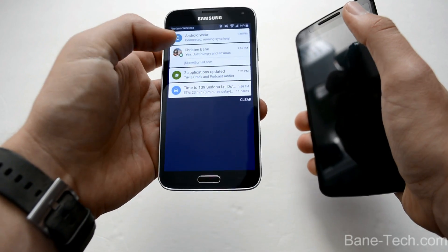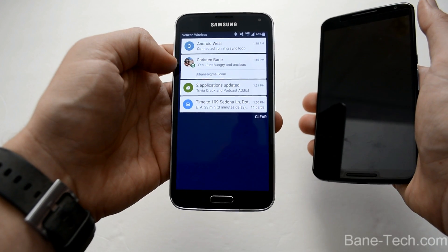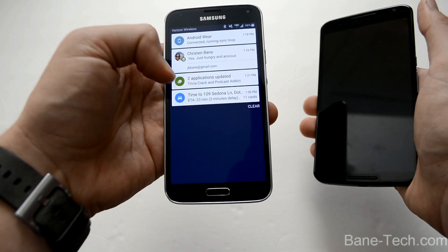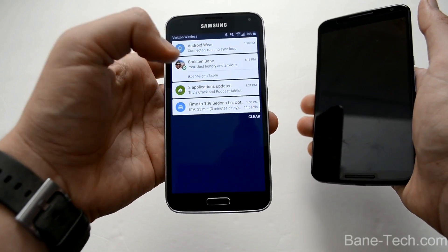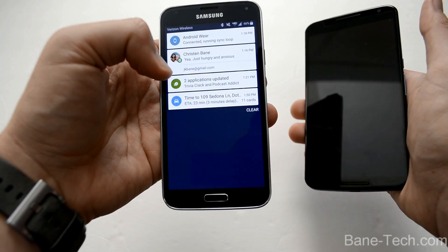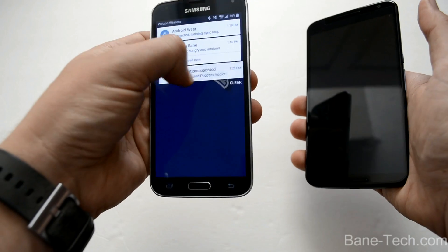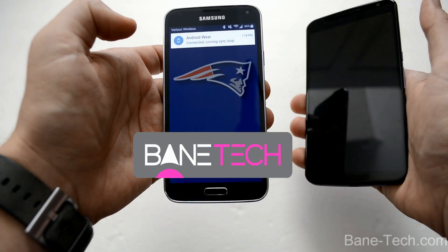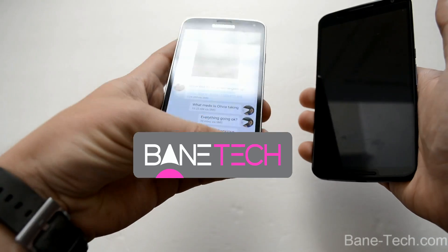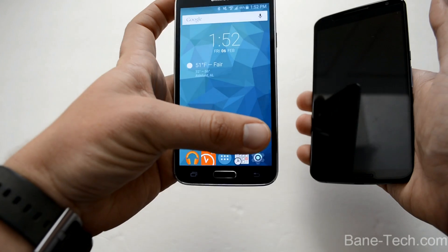You can actually pull these down to see all the different notifications. I've got Android Wear connected, so you're always going to see that. Here's a text message, some updated apps, and also one of my cards predicting how long it's going to take to a place I go sometimes. You can get rid of those by swiping them away, or you can tap on it to go to the notification and it should open right up. So that brought me right to my text message — I use Hangouts for my text messaging app.